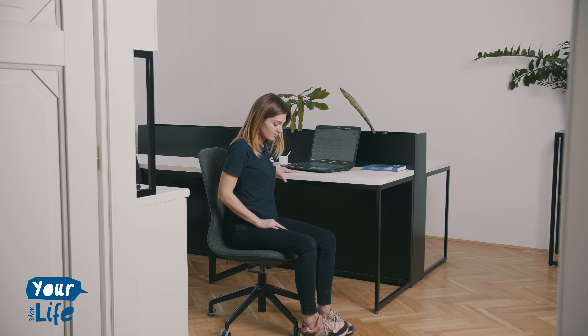Lift up your arms up to your ears, your palms facing each other and try to reach the ceiling with your fingertips. Take a big breath in through your nose. Slowly breathe out through your mouth and put your arms down. Repeat it 20 times.